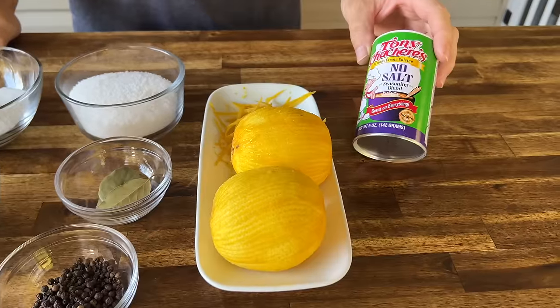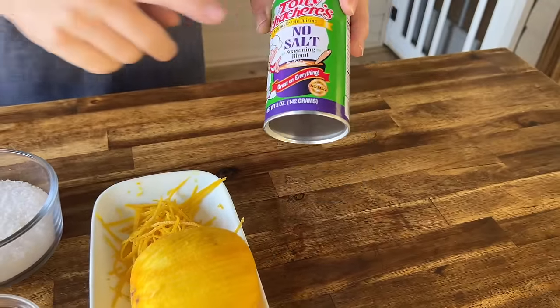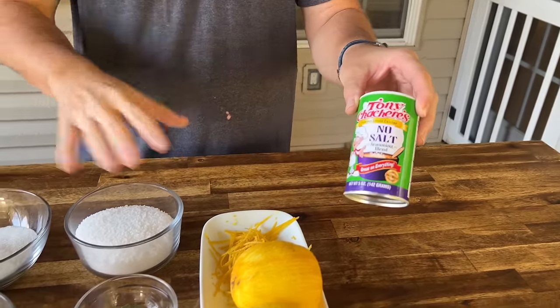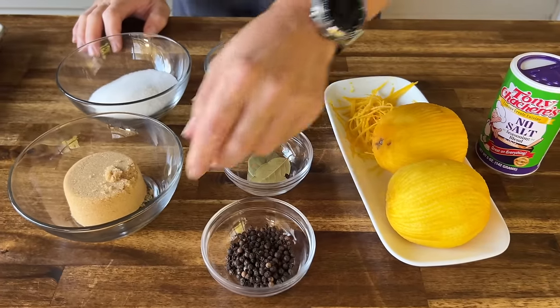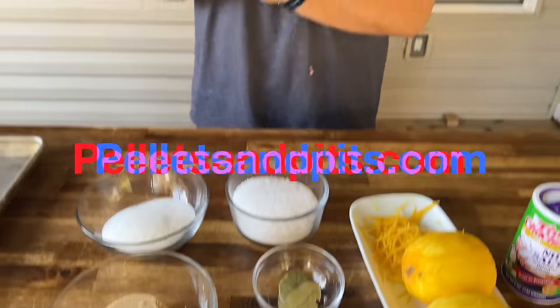Let me show you what we got. We got good old Tony seasoning — it's either going to suck or it's going to be fantastic. We got the no-salt-added so that way we can have all this filled with flavor, not salt, and we can control our salt. Two oranges — I've already zested those — we're going to use the juice as well. Black peppercorns, bay leaves, brown sugar, white sugar, and salt. This recipe will be listed below and on peltonpitts.com.